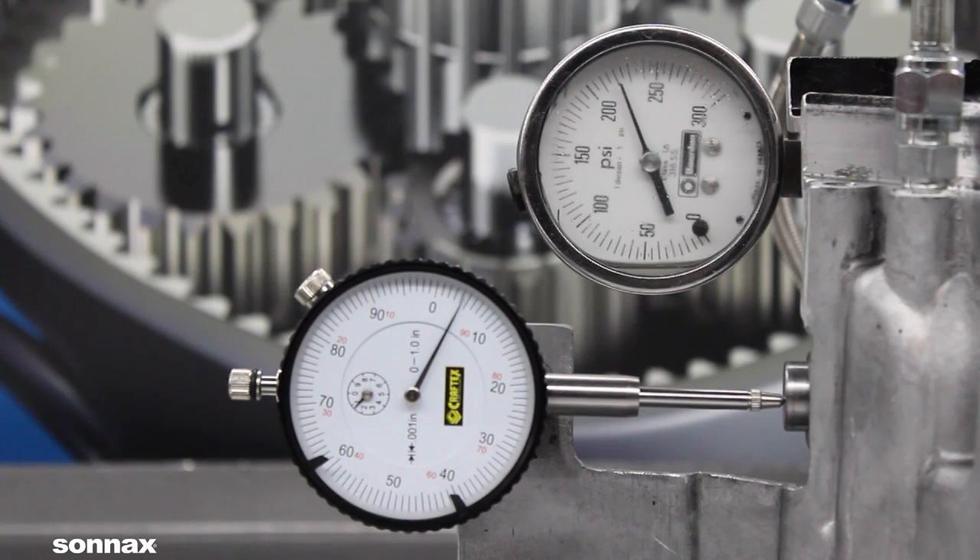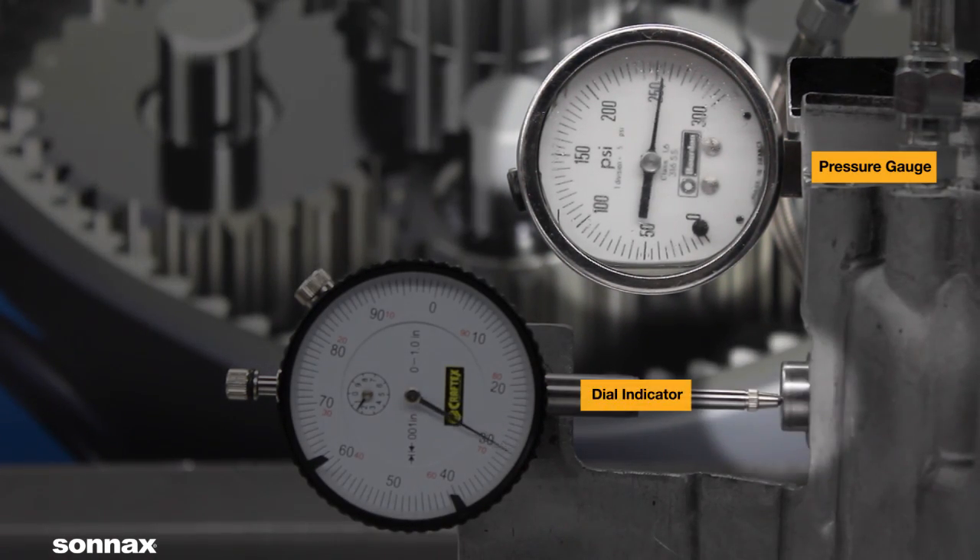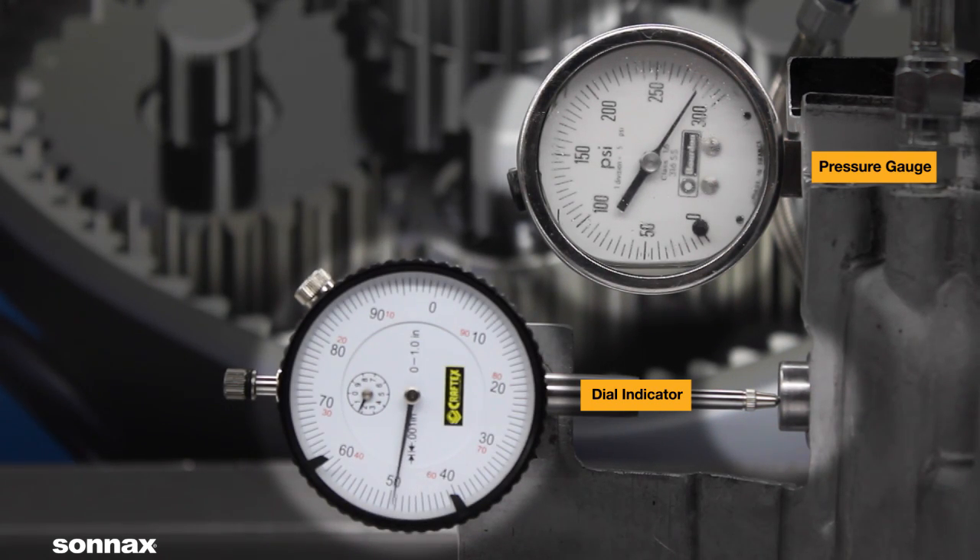The tests to follow show what happens when equal oil pressure is on both sides of the Powerglide servo, such as when the transmission is in high gear. The gauge measures pressure and a dial indicator is fixed to the end of the servo pin. Movement shown on the indicator represents the inability of the spring to keep the servo in the released position.